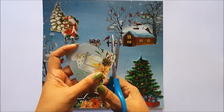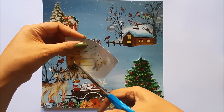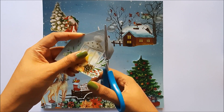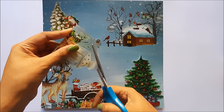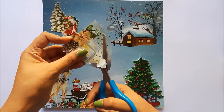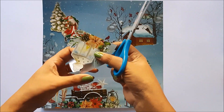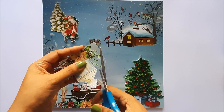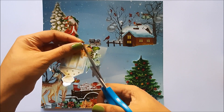I will show you guys how I usually fussy cut the elements. This is how I cut, and this procedure takes time. You can take any sheet from the pack and make a frame of your choice. My fussy cutting is almost done.